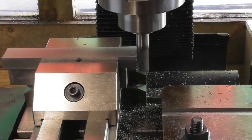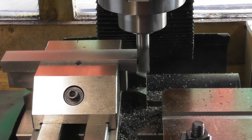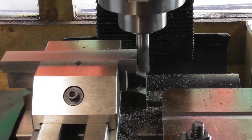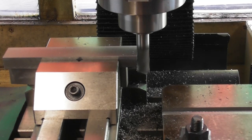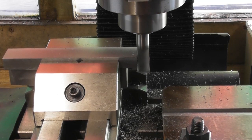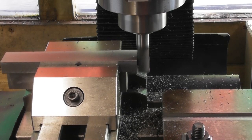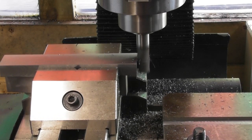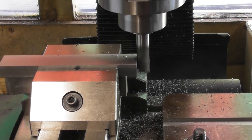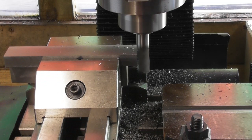I'm just trimming one end of the tenon to square it up. Luckily I didn't take the vice down so I've left everything set up. I want to cut the tenon to length - I think it's going to be roughly the width of the vice. This end was just rough-sawn so I'm squaring it up to give me a known edge to mark a line and chop it off to the decided length.